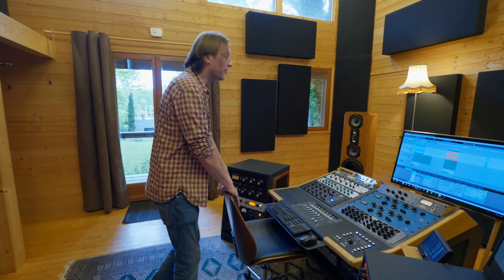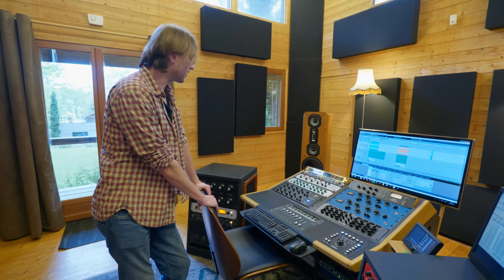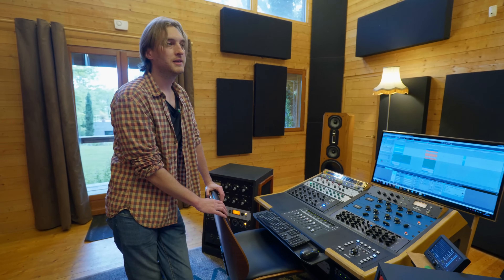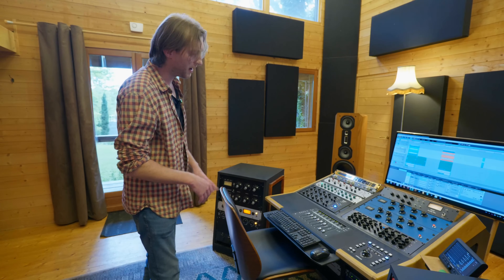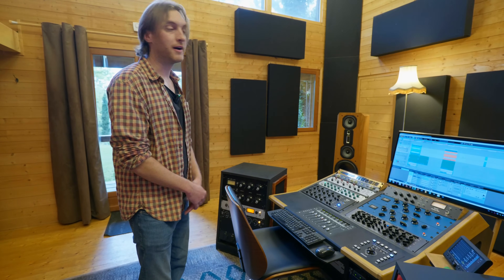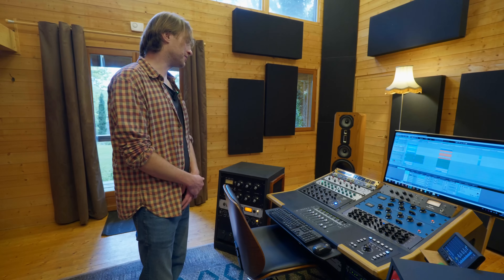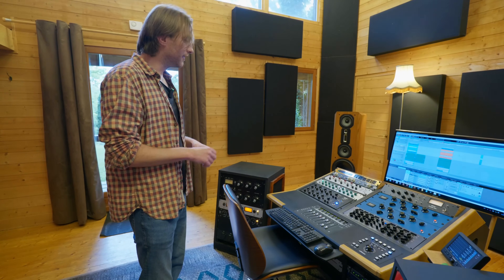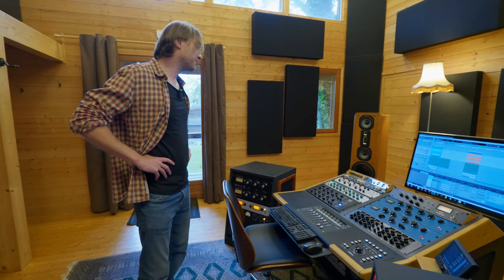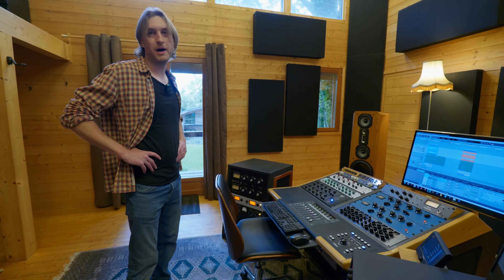Le Fatso est vendu comme un émulateur de tape, mais je ne peux pas vraiment dire qu'après être passé dedans j'ai le son d'une bande. Ce que ça fait et que j'adore, c'est que ça va venir calmer les crêtes aiguës — une charlelée, une cymbale qui pète plus que les autres. Quand tu veux mettre beaucoup d'air dans un master et qu'il y a une crête qui pète la tête, ça permet de la calmer. J'ai trouvé mes réglages habituels — pas dix mille réglages, en gros trois, donc tu trouves vite une recette.